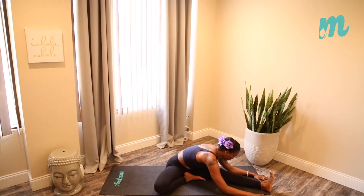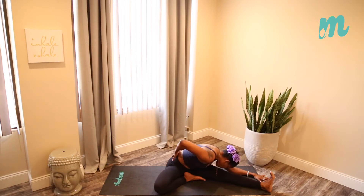Inhale, and get a little deeper on your exhale. Think about breathing into the low back, same length on every inhale.